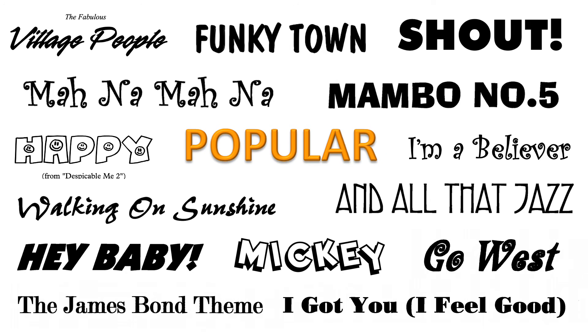Many of our popular tunes are also our bestsellers. Pop tunes work well in lighter programming situations, like recruiting concerts or school assemblies.